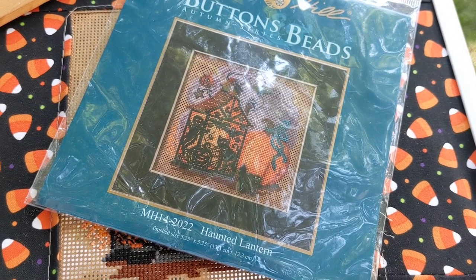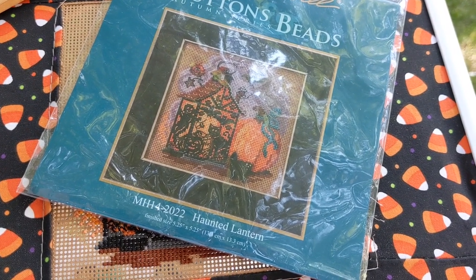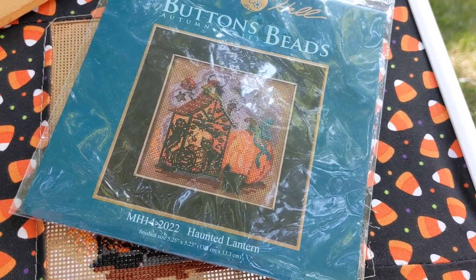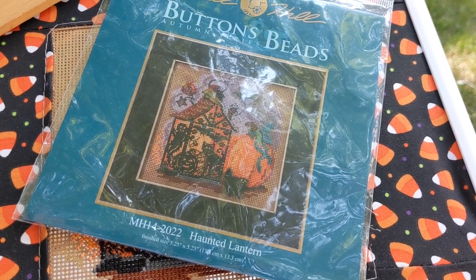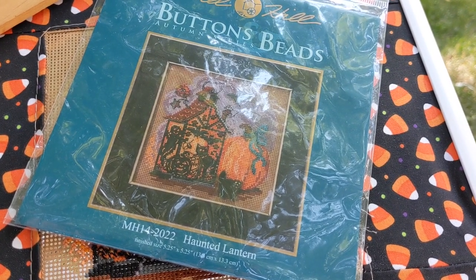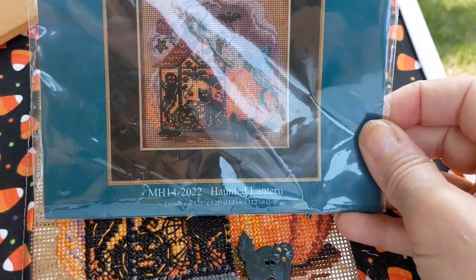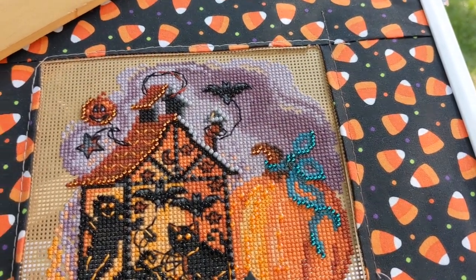I'm back again and it is Saturday, August 14th — and I am horrible with dates. Thankfully, when I logged onto Instagram, everybody reminded me that it is World Cross Stitch Day today. I can never remember that. So the question is: do I start something today or not? I'll get to that in a minute, but I do want to show you that I did get a finish this morning.